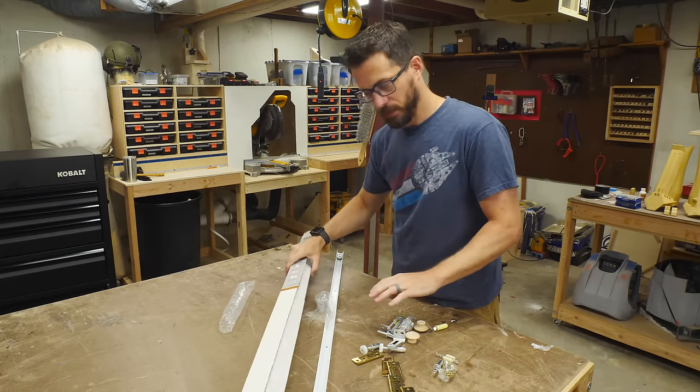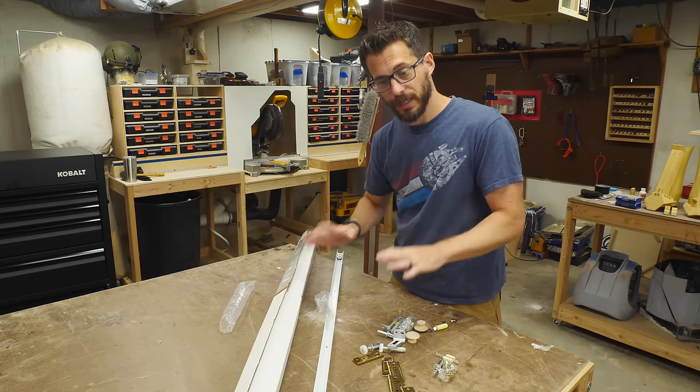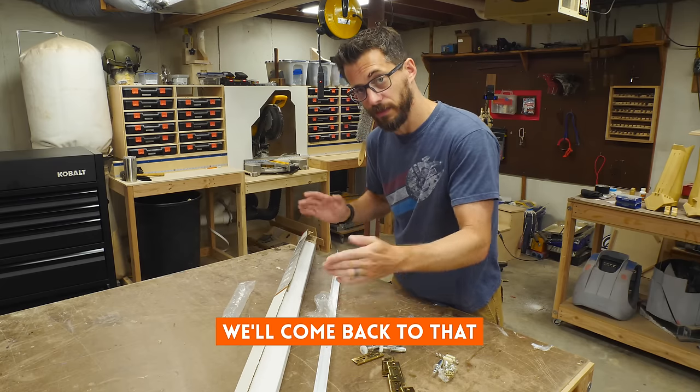We got this kit for bi-fold doors — it comes with a track and all the hardware you need. It's assuming that you're going to buy the doors and cut them down to size, but we're going to make them instead. So really everything here is good to go except for the track — we just need to cut it down to fit the opening.